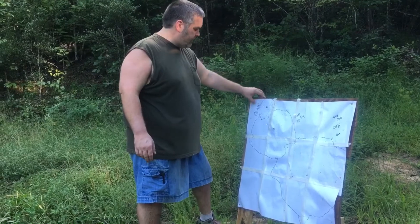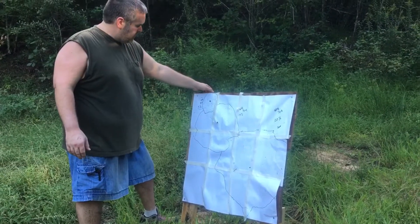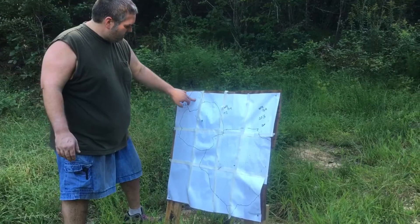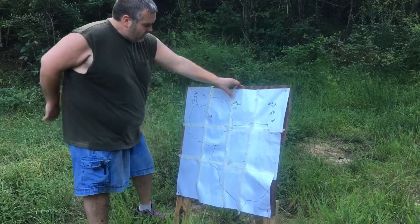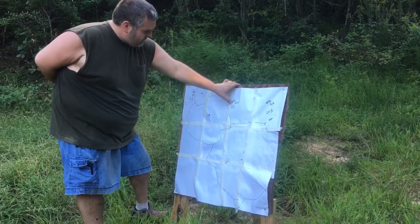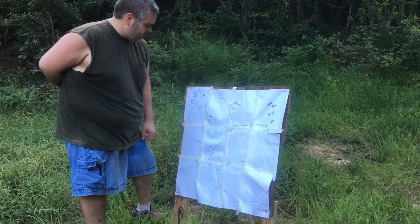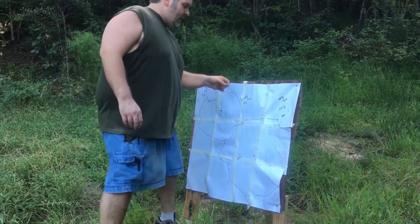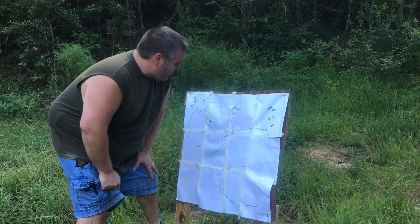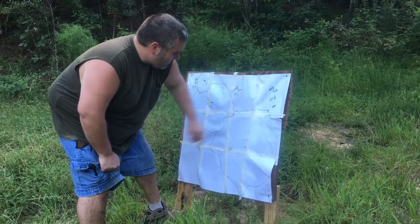This is our first shot with our number nine CCI shot shells — number nine pellet — at three yards. I may have had one or two get off the board, but for the most part I think we got about a five and a half inch group on that. Looks like the plastic piece went right through the center. When I backed up to five yards, got all of them on there — it looks to be about 14 and a half inches spread on that group. The plastic went right through there. When I backed up to seven yards, I would probably say 20 and a half inches on that — they are very spread out. So that's the seven yards with the CCI number nine.